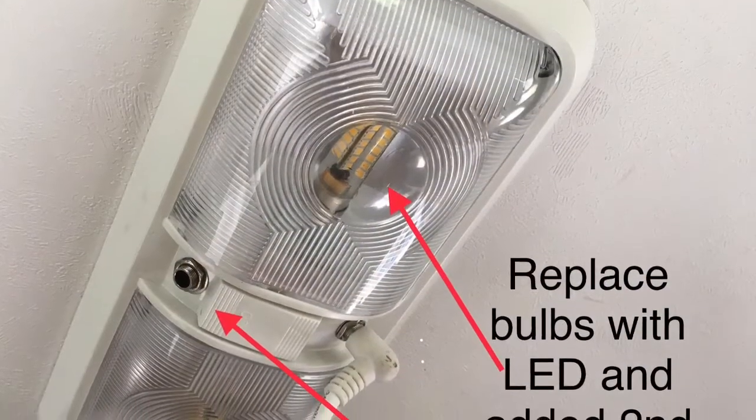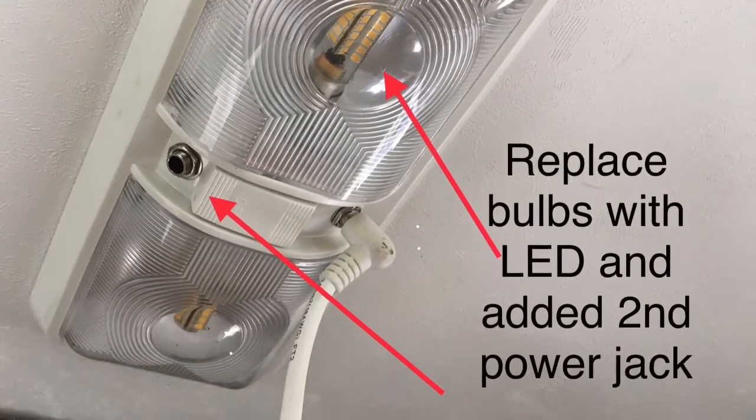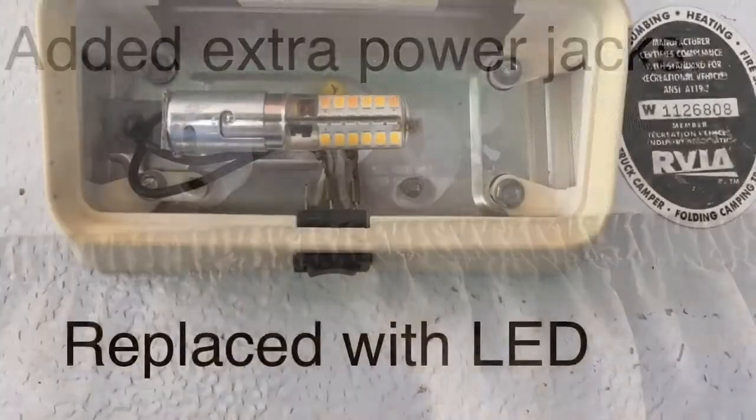Same thing on the interior. I also added some additional power ports to the lights and extra power jacks over the windows too, so we have fans and other accessories.